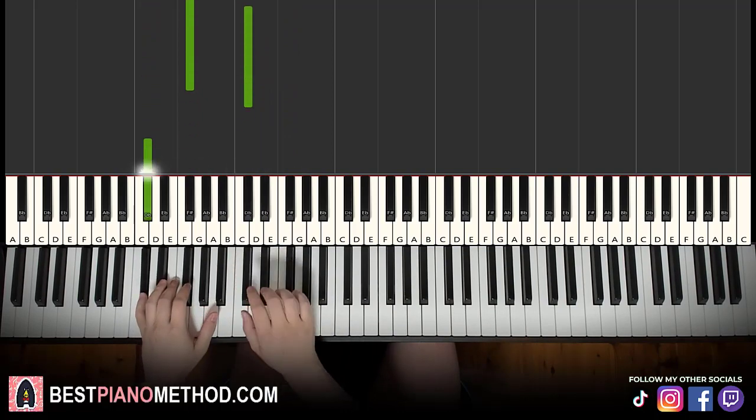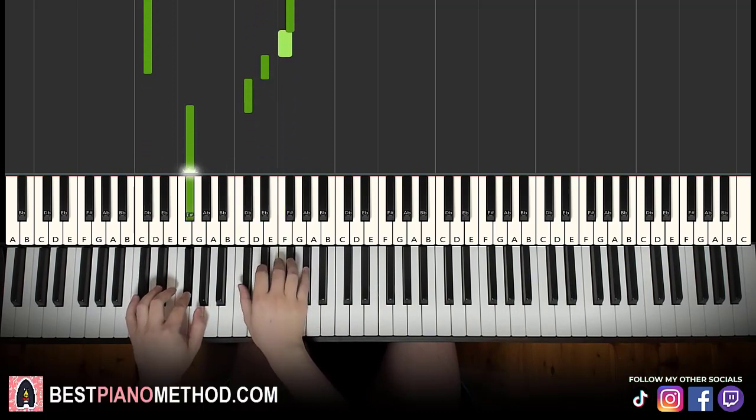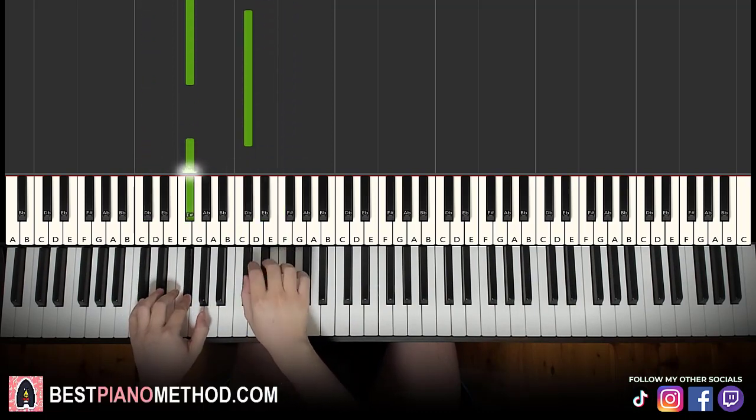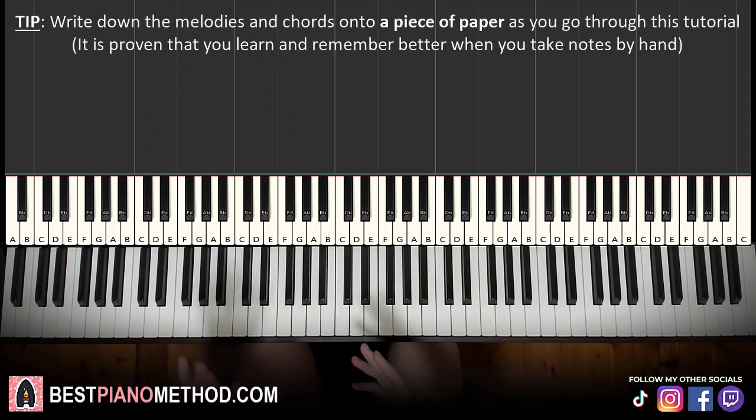Repeat. And just keep repeating. So pretty simple stuff — should be a pretty quick lesson.